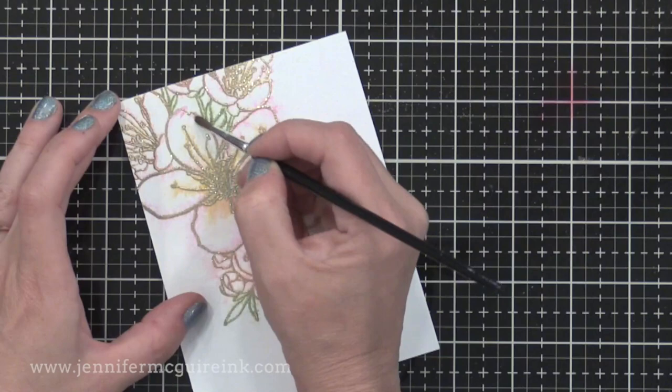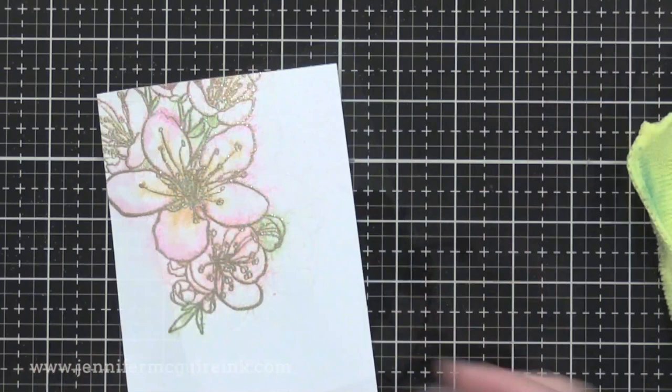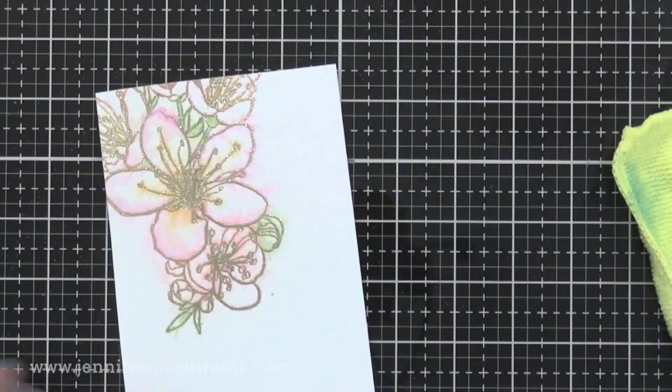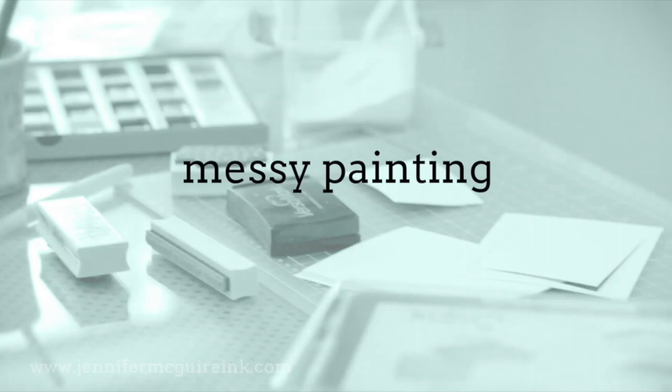With this particular one, I used a gold glitter embossing powder, but when I did the embossing I covered up a lot of the color. So here I'm going back and adding more color in by scribbling the marker on my desktop, adding some water to it, and then picking it up with a paintbrush. I'm sticking to that messy look by just adding color here and there, not staying inside of the lines, and I end up with more color to the image. So you can go back and add more if you're a control freak like me.